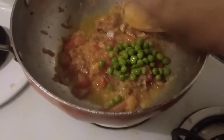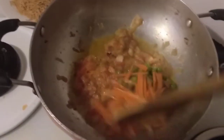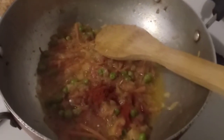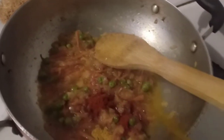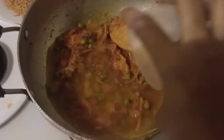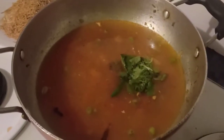Now add veggies — peas and carrots — along with the spices: chili powder and turmeric powder. Give it a mix. Now add water, green chili, coriander leaves, and mint leaves.